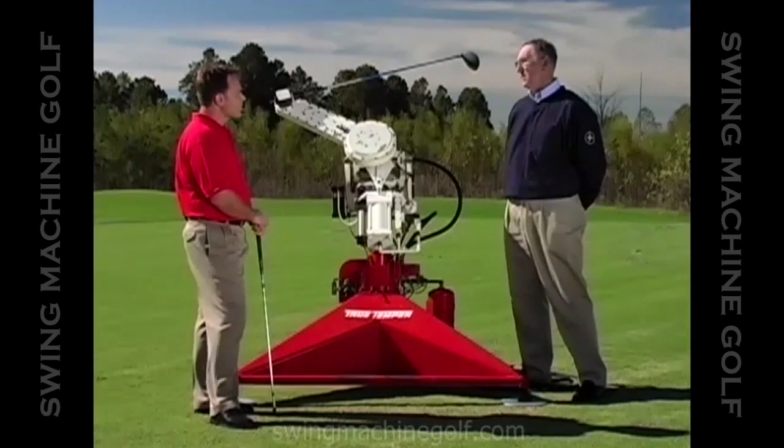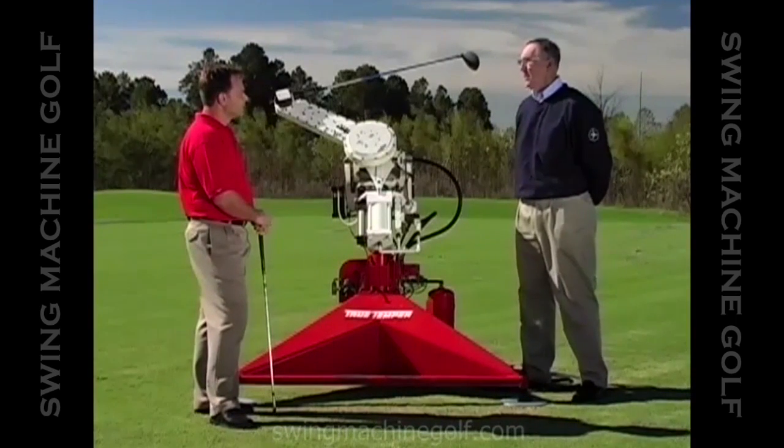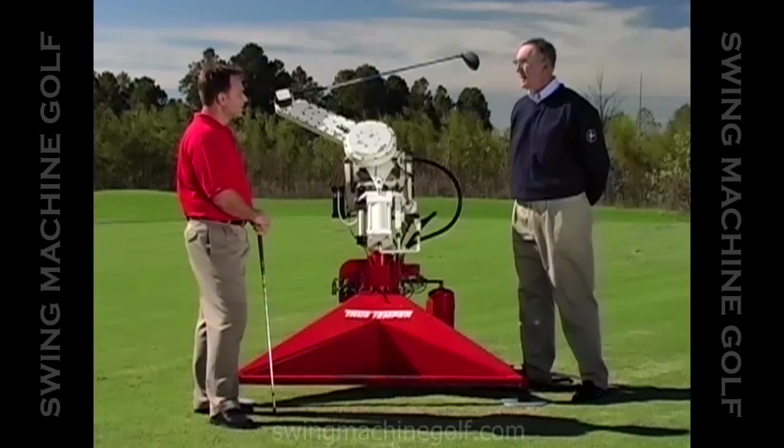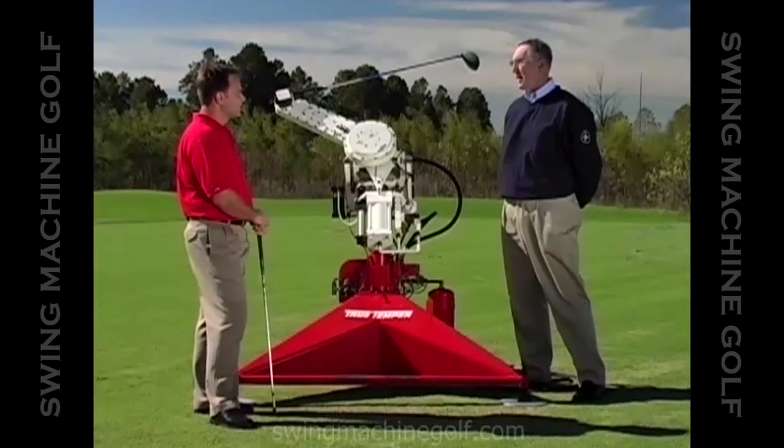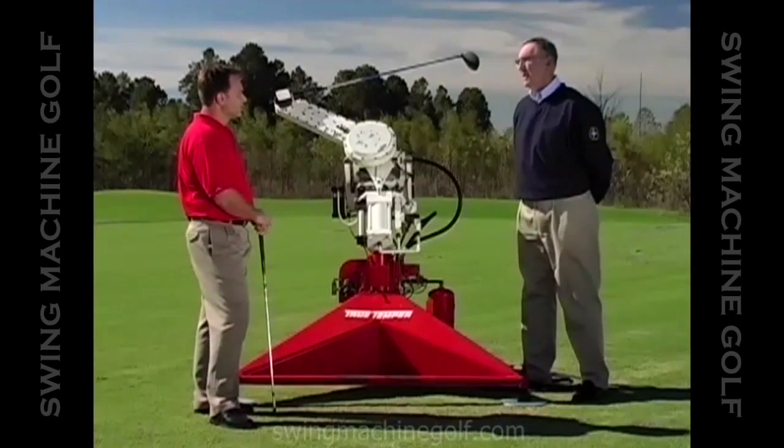And one of the big surprises to us that allowed us to have a machine concept was that even though they swung the club differently getting it to the top of their backswing, once they started the downswing, there was amazing similarity between the swings. They swing in plane, they keep the club tucked until they get down to about hip height and then release it. And they do it about a point — it's a rotary motion.